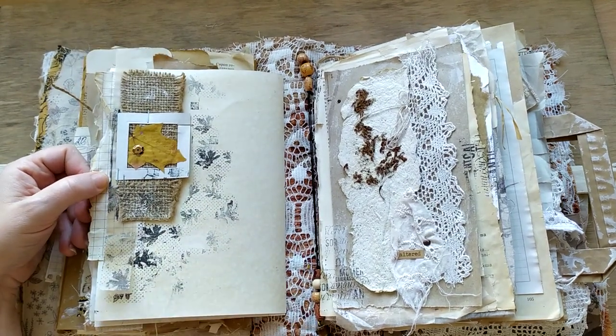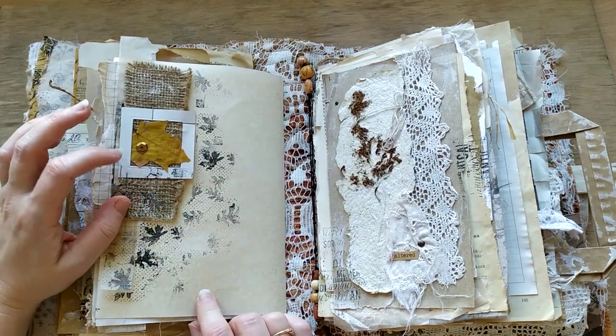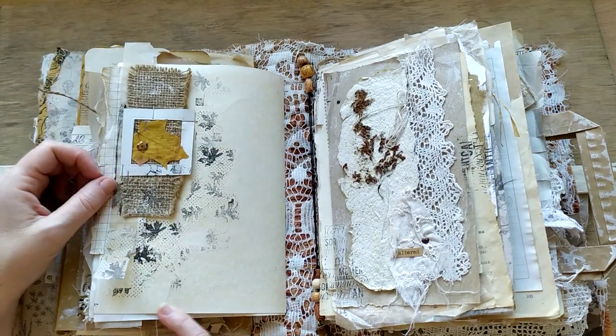This is the back of the second signature. It's burlap with a cardstock frame, and a maple leaf from the street, from outside.